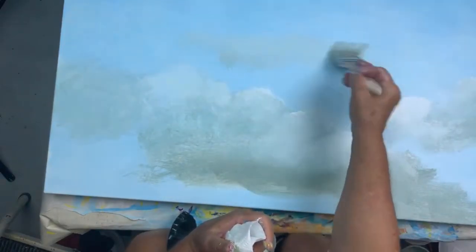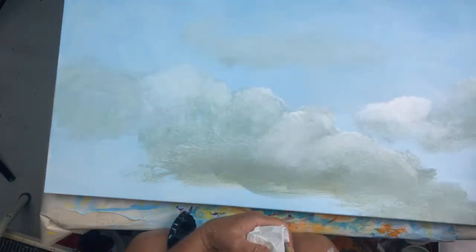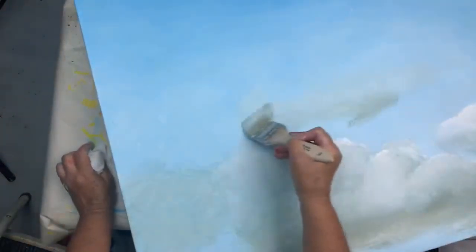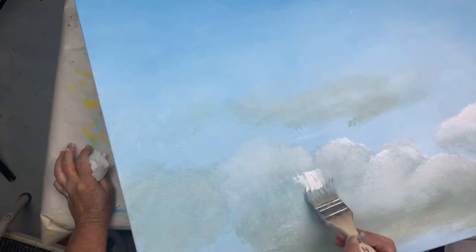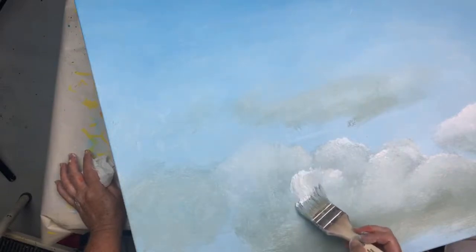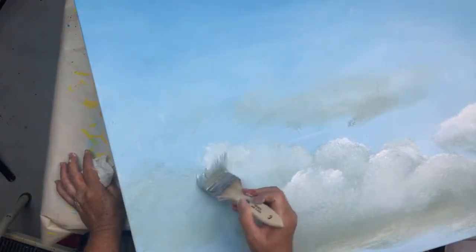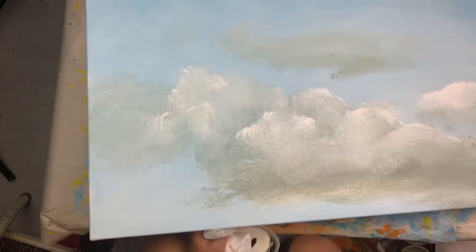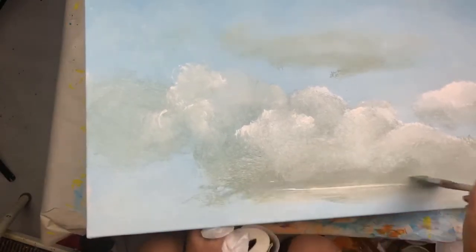I've got some more paint on my brush, so I'm going to just lay a little bit of that muddy gray up there. Again, tip of my brush with the white, and then I scumble it down. Now, this bottom area is rough and has streaks in it, but each layer it'll get a little more defined.